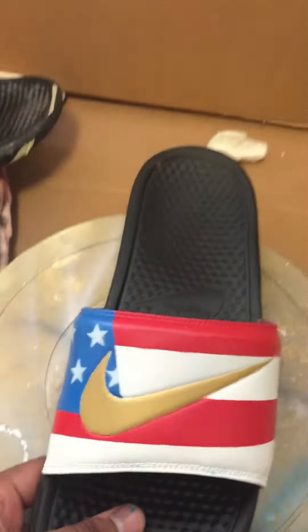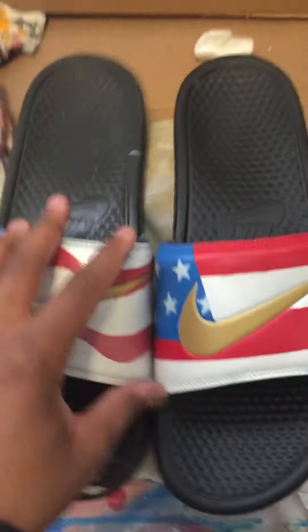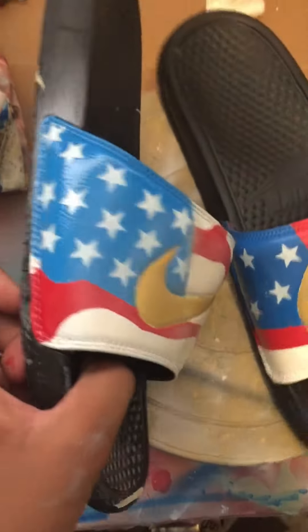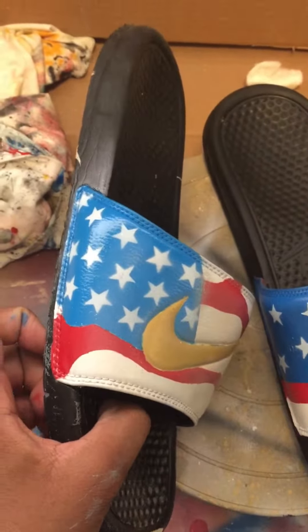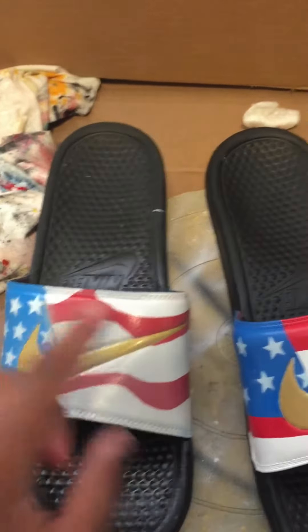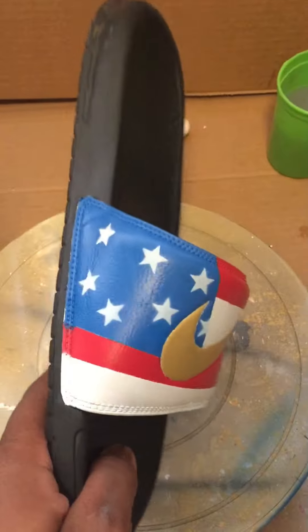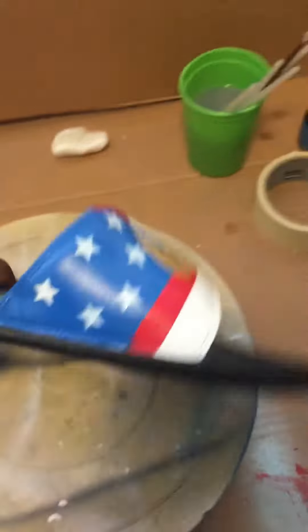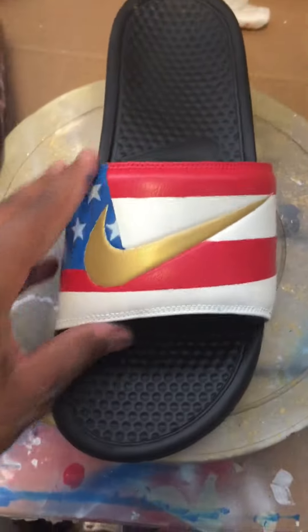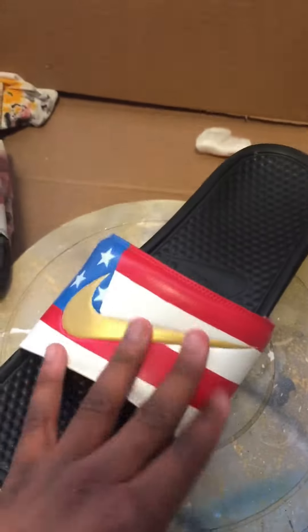Right now — boom — and that's the shoe right there. This looks nothing like the practice shoe, nothing like it at all. That was my practice shoe, just to see the idea I was gonna do. They were supposed to be squiggly lines but that was a terrible fail. But yeah, this is the shoe, man — American flag shoe, gold Nike logo, black background with the flag. These came out real smooth.